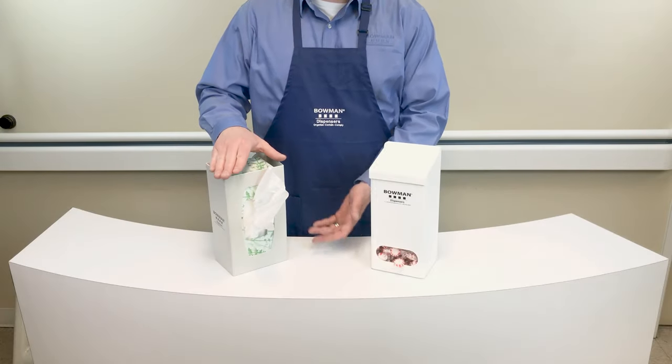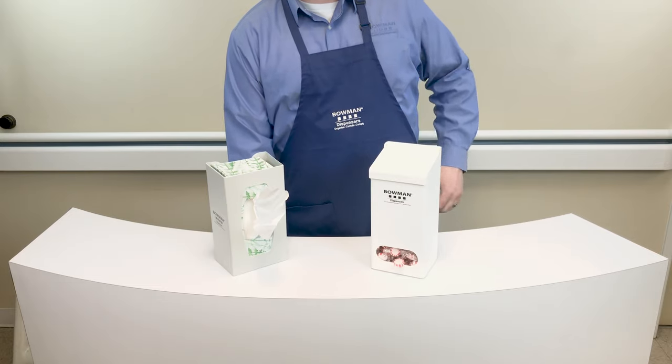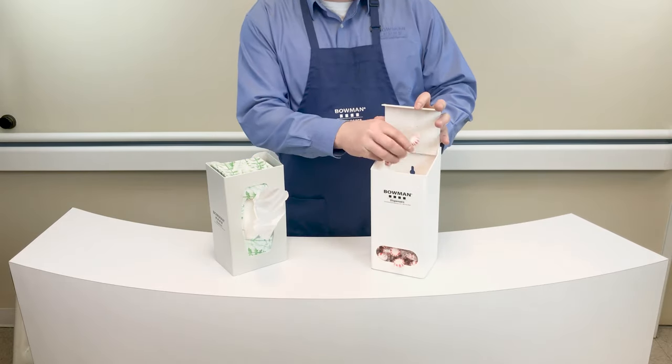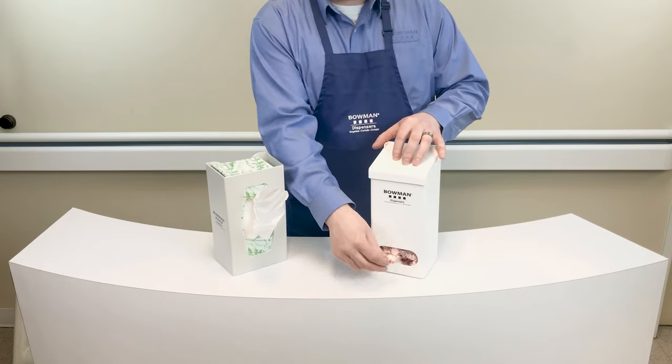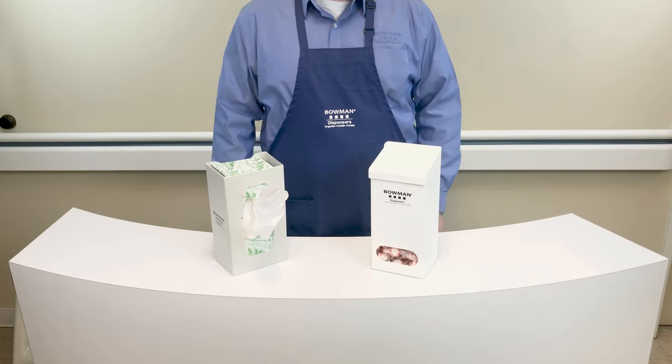Think outside the box — what else can you dispense from a Bowman glove box dispenser other than gloves? Have you tried it as a tissue box dispenser? Tissue fits great! And the bulk glove dispenser holds candy perfectly. What will you do with your dispenser?